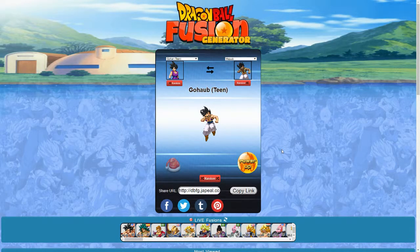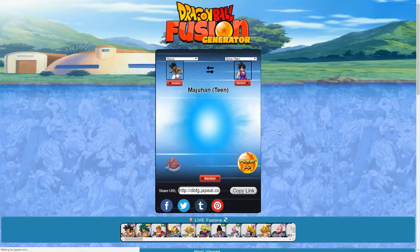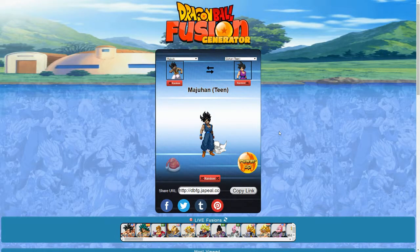We got Gohan Teen and Majuub, so that's Gohaub. That looks pretty cool. Powered up — Super Saiyan — definitely looks neat. And the reverse is Maju Han Teen. That looks cool as well, and I'm going to assume even cooler powered up to Super Saiyan. Yep, definitely. That's definitely a win. So far I think we've got some decent ones.